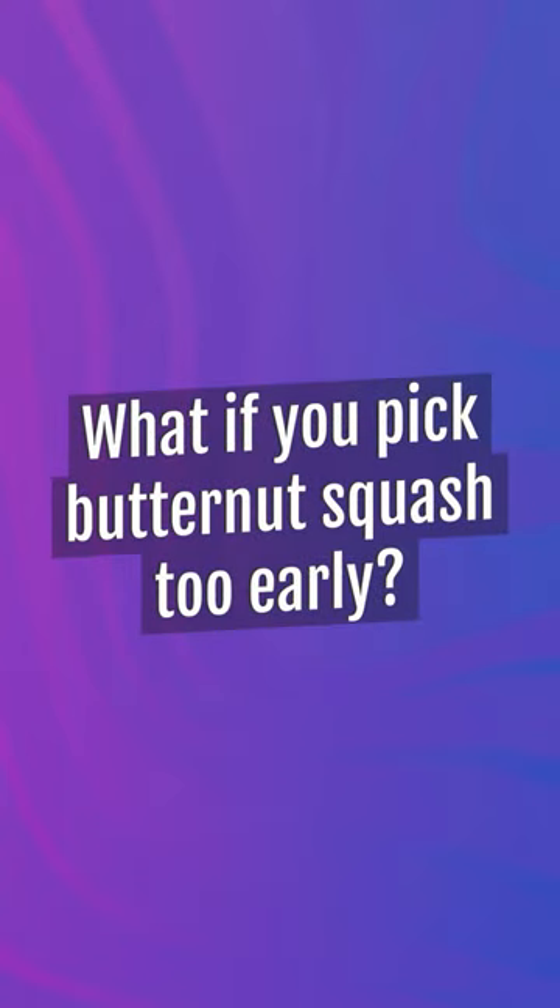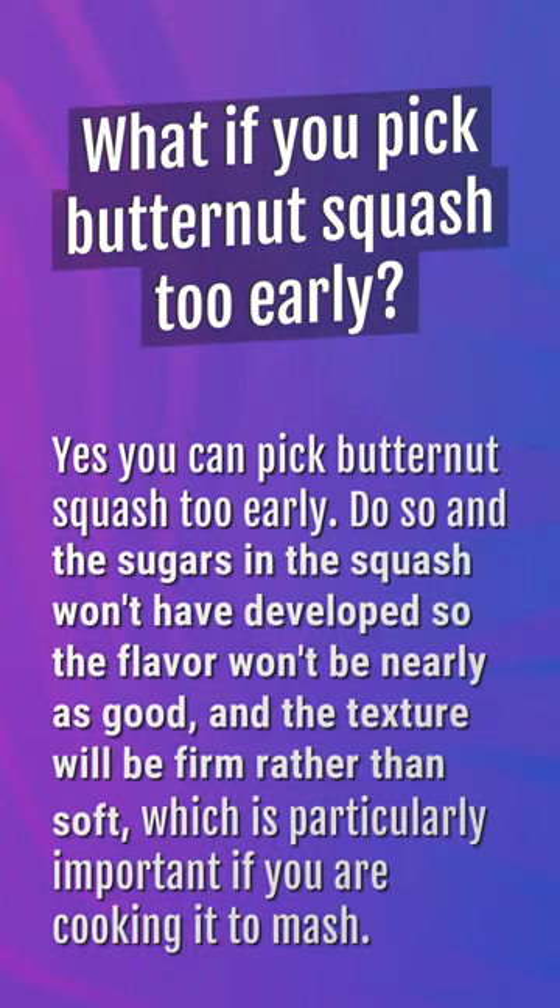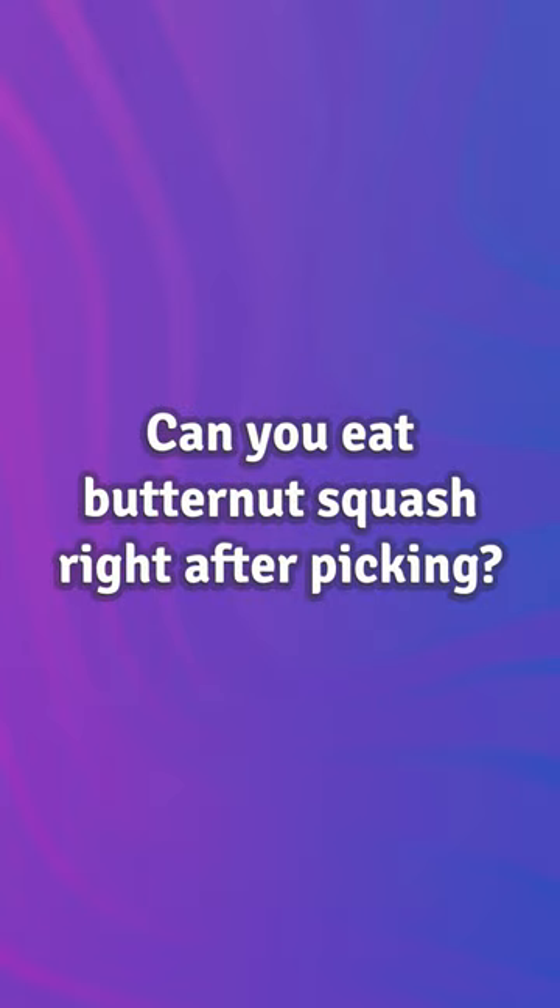What if you pick butternut squash too early? Yes, you can pick butternut squash too early. If you do so, the sugars in the squash won't have developed, so the flavor won't be nearly as good, and the texture will be firm rather than soft, which is particularly important if you are cooking it to mash.